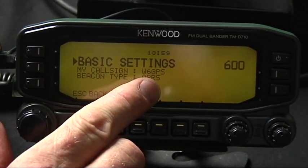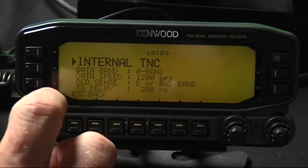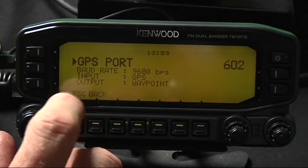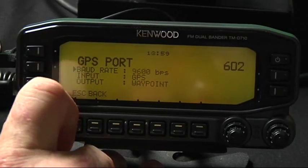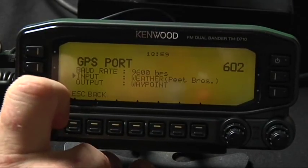First you want to put your call sign in. Just take the defaults on menu 601. The GPS port — change this to 9600. That's what we like to use with the AVMAP. For input, you want to select GPS.